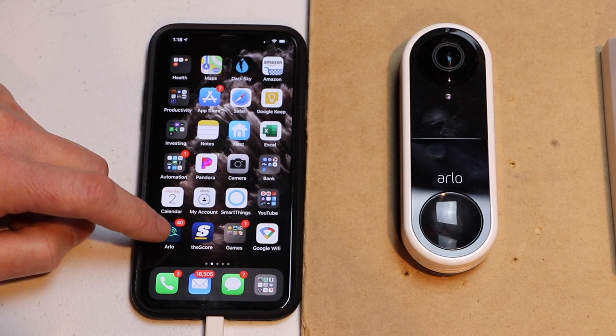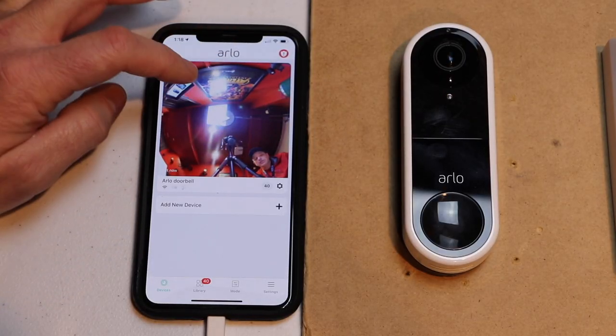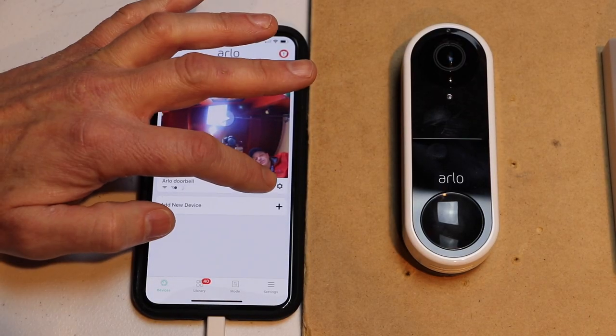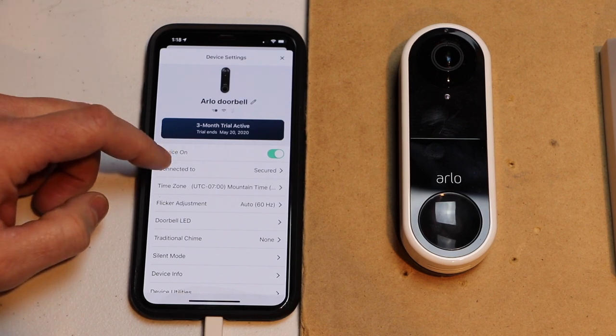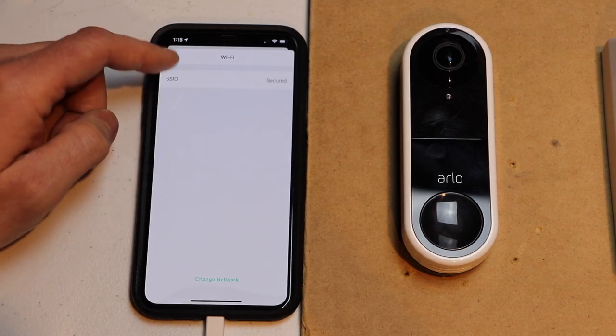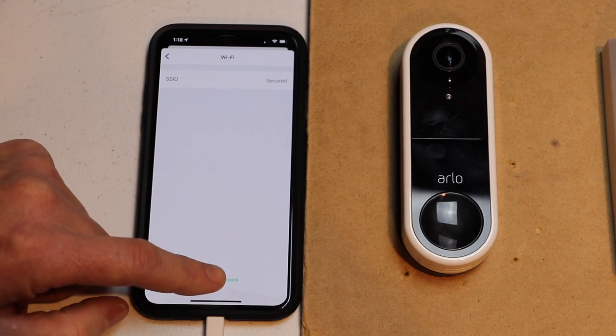First thing we want to do is open our Arlo app. We're going to go to the settings — it's on the right hand side, about the middle of the page. Tap on that. Then we're going to tap on 'Connected To', and go down and hit 'Change Network'.